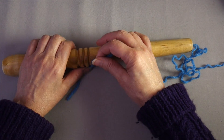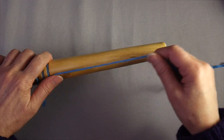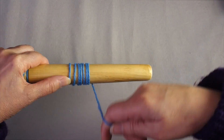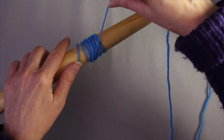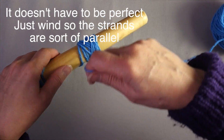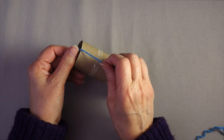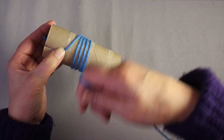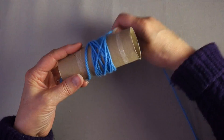To get started with the nostepinne, wind the yarn around a couple of times, then bring the yarn to the center and wrap in parallel wraps for a couple of inches. At that point, you start wrapping diagonally across those strands and then gradually rotate the nostepinne toward you, creating semi-parallel strands of yarn as you wind. For the toilet roll or paper towel roll, anchor the yarn in the slot, then do the same thing — wrap for an inch or two around the tube, turn it at an angle, and then rotate it as you wind.